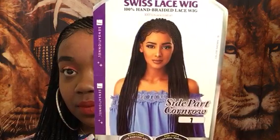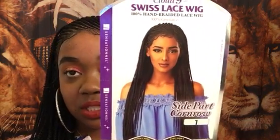It has the 13x5 right in here where you get all the lace and things like that. I have it in color 1, and I think the model has it in color 1 too. It looks gorgeous. This color 1 is so bold and so daring. I really love that it's pitch black like this because it brings out the braids more, in my opinion.